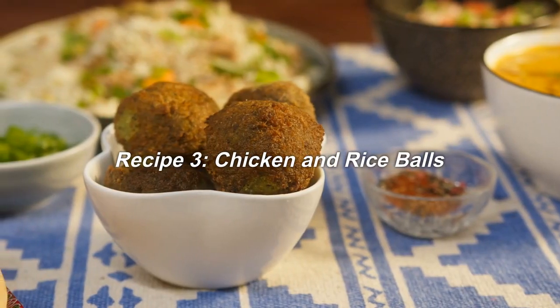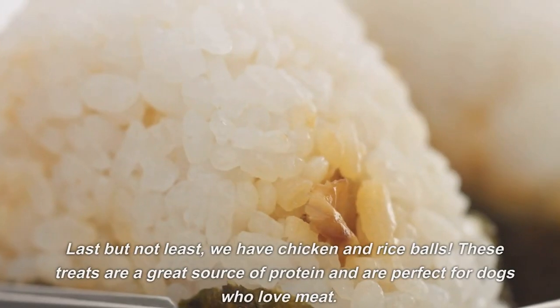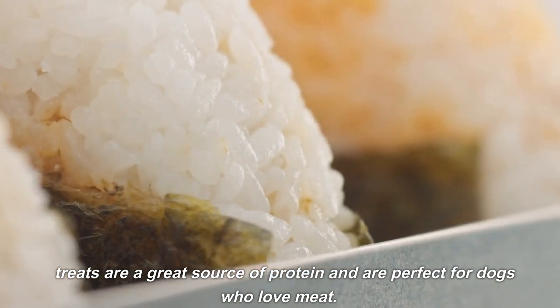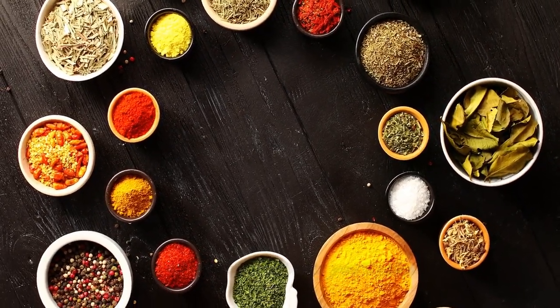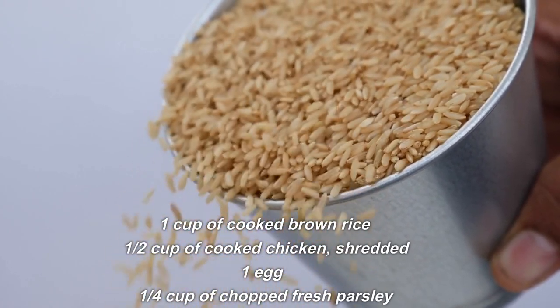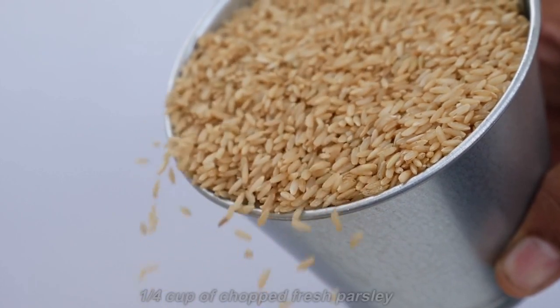Recipe 3: Chicken and Rice Balls. Last but not least, we have chicken and rice balls. These treats are a great source of protein and are perfect for dogs who love meat. Here are the ingredients you'll need: 1 cup of cooked brown rice, 1/2 cup of cooked shredded chicken, 1 egg, and 1/4 cup of chopped fresh parsley.